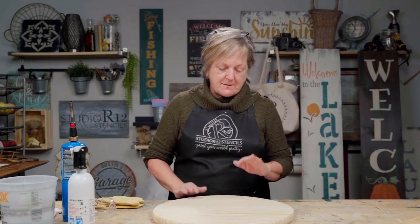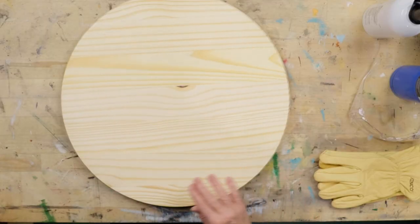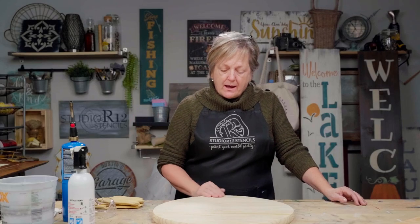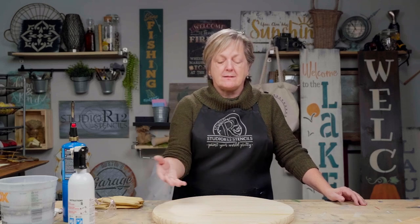They're such a creative surface. So we're gonna take advantage of the grain. I ordered four of these so that I would have a variety. When you're doing that, you wanna choose the one that has the most pleasing grain to you, because that is what the flaming is going to do — it is going to intensify the color of the grain, so that when we paint over it, the grain will still show.